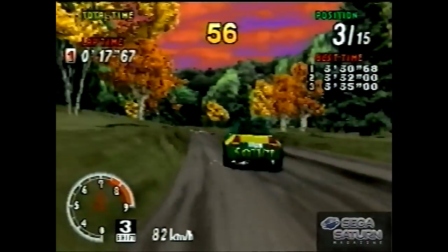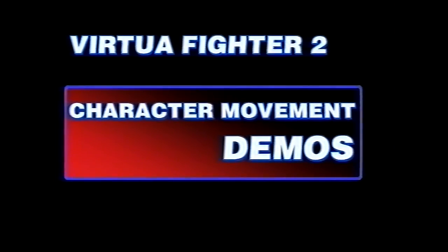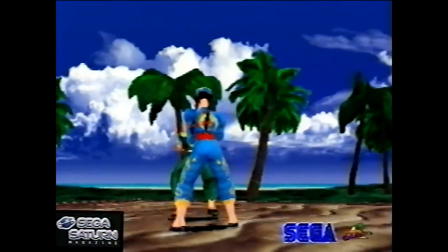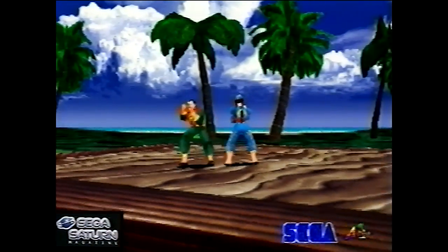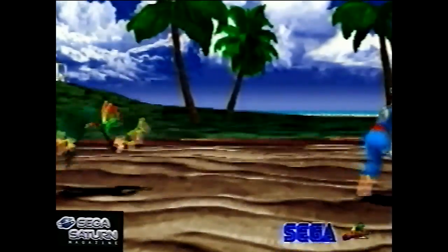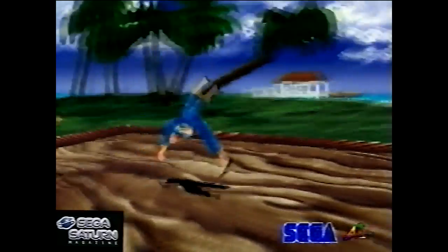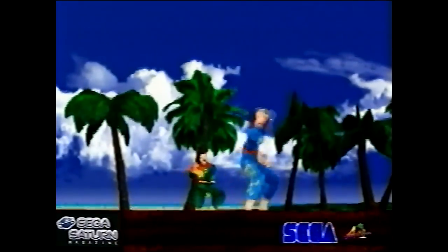The Sega racing games were always good — all the arcade-style ones. Similar to Ridge Racer, there was always that kind of rivalry between Ridge Racer and Daytona at the time. Now this was a very, very early demo of Virtua Fighter 2 — a rolling demo originally designed for the Tokyo Toy Show in, I think, June 1995.